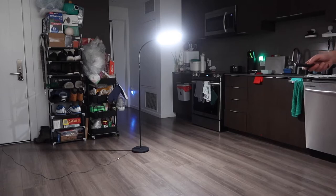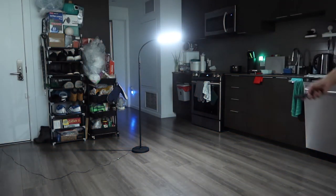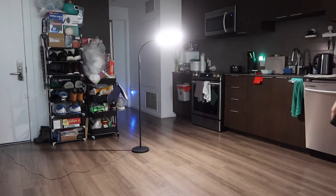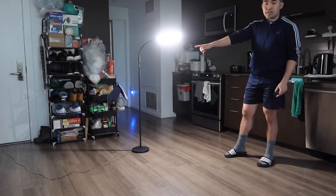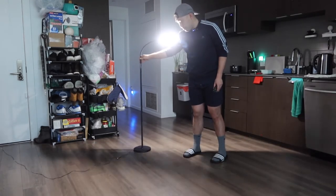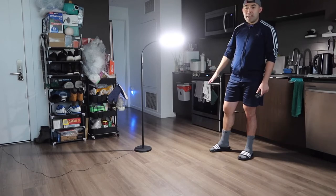If you change the different modes on here — here is mode one, two, three, four, and five. And if you press the middle button, it increases to the max brightness level. It's really cool that it gives you the option to control it using the remote control or manually on the actual floor lamp. When you try to move it around, it won't move too much because of the way the bottom is designed — it has a good base and foundation.